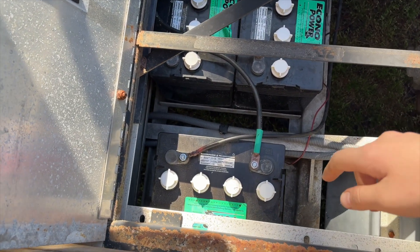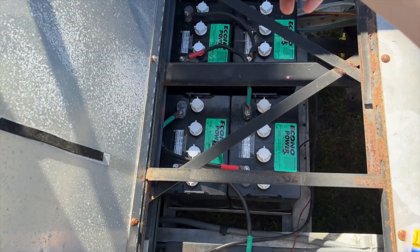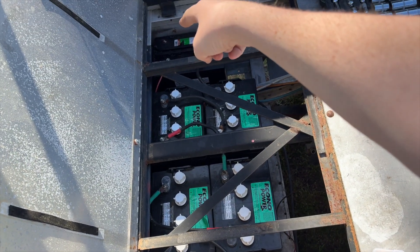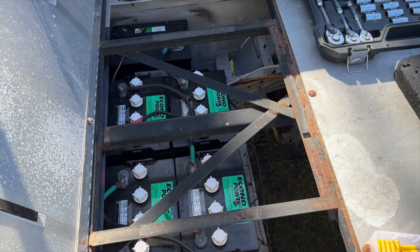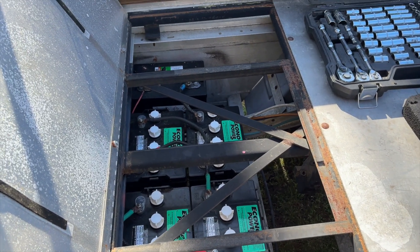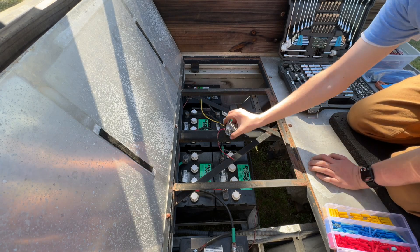Here's a view from the side. I have a 48-volt golf cart — right here is my main negative and directly across is my main positive. It's really easy: all we have to do is connect the red wire to the main positive and the black wire to the main negative.